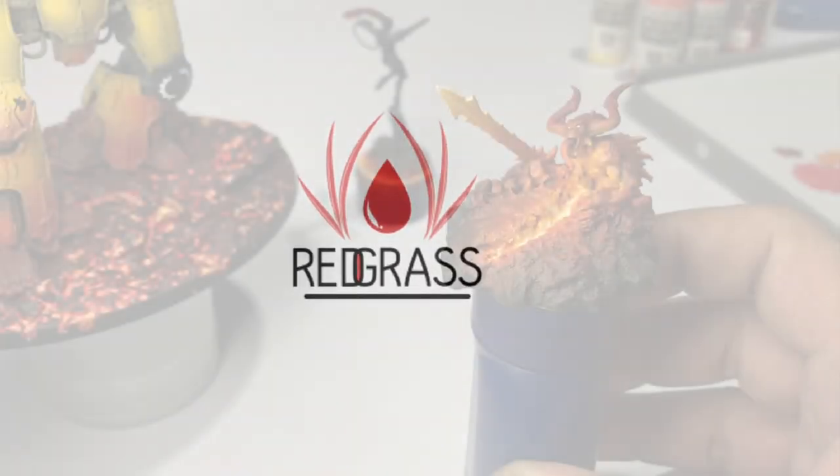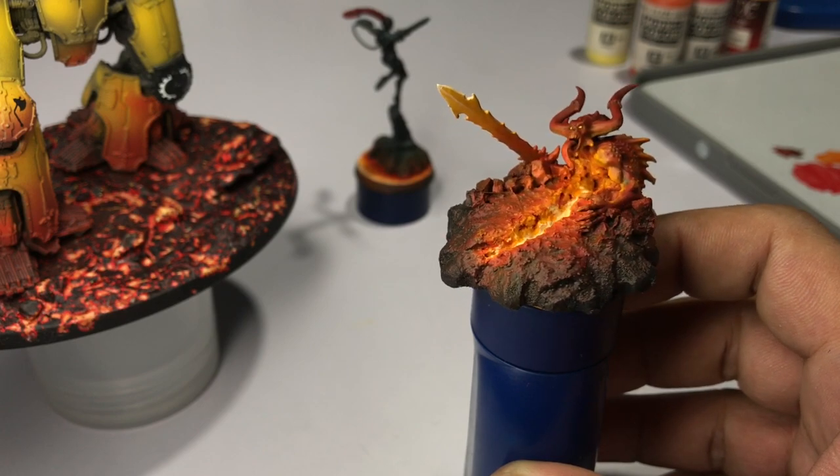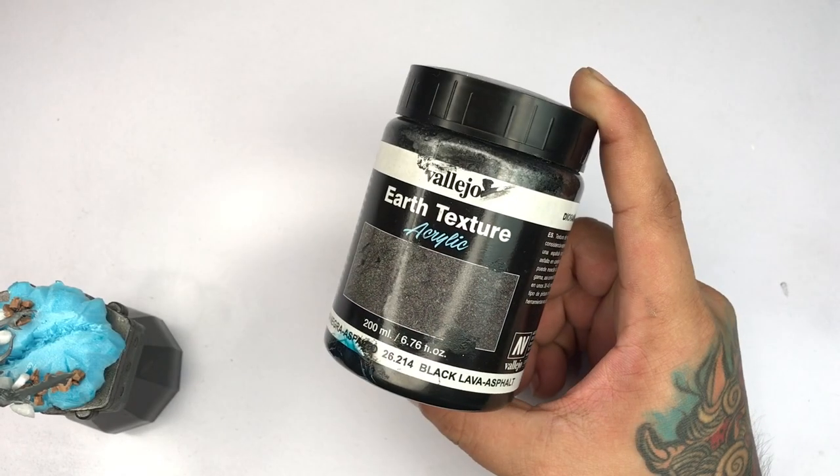Hi, I'm Don, welcome to my channel. Today we paint a lava base and a daemon like a fire elemental, a daemon coming out of the ground. The groundwork is made up of blue foam as usual and a few pebbles.